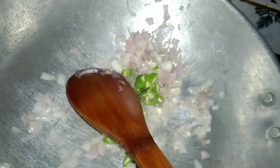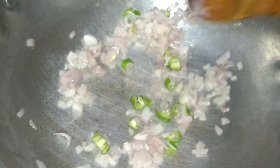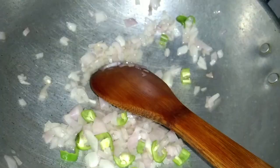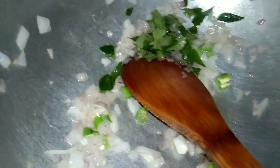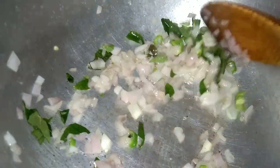Now, we are making a little bit with a spoon. I have to make a spoon that I use to cook. I have to go and fry them. We can fry them with a chicken.